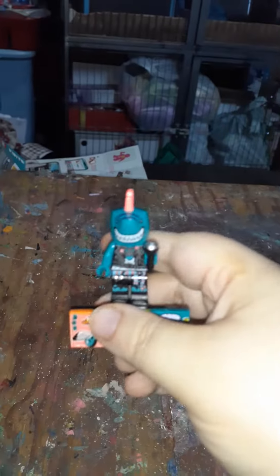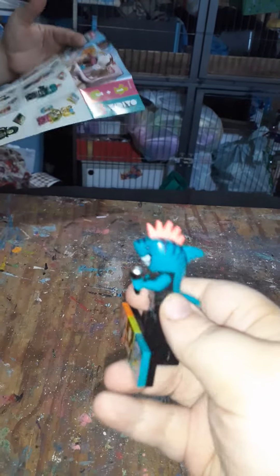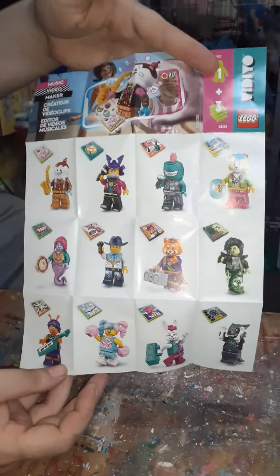Let's get a good look at him. It says there are 12 in all. Nice. And we got Shark Dude. Very cool.